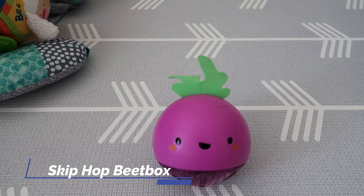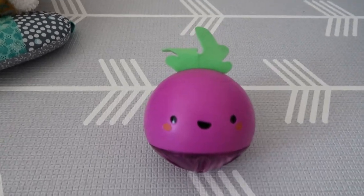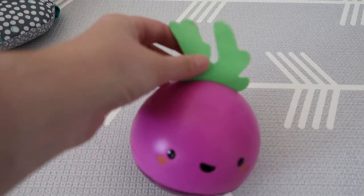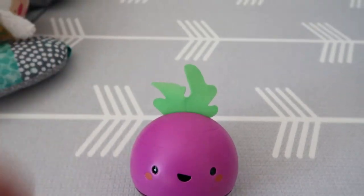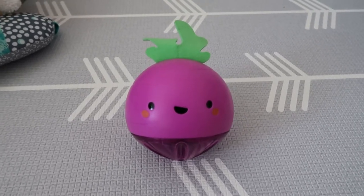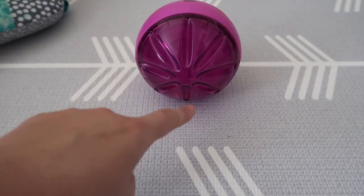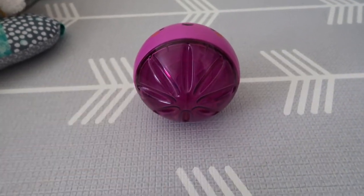This is the Skip Hop developmental learning crawl toy beat box, and of course it looks exactly like a beet. It has that cute little green portion on the top here, which our son loves to chew, and then the beet portion at the bottom. It's got a cute little face on it, and then it has more of a translucent bottom with some beads in it.